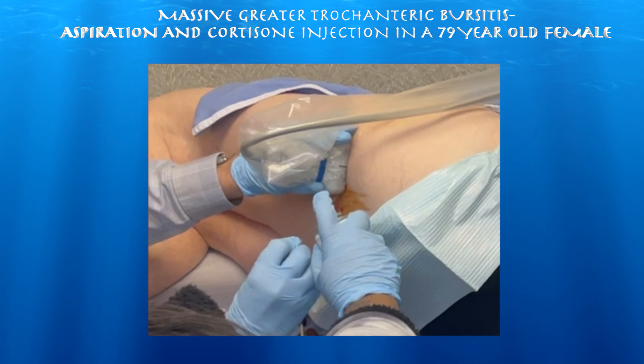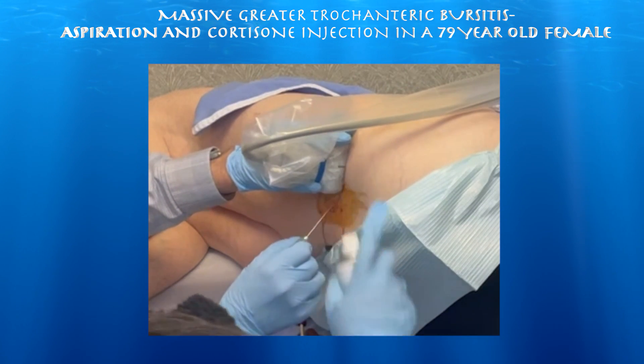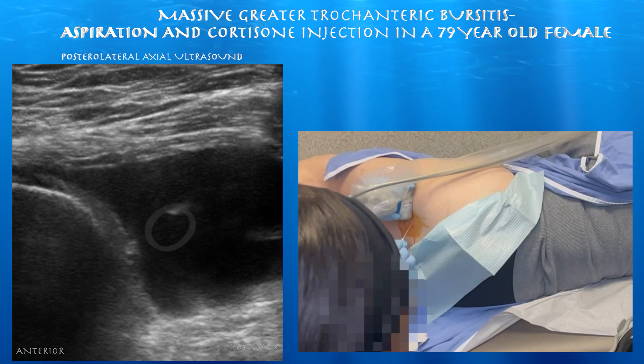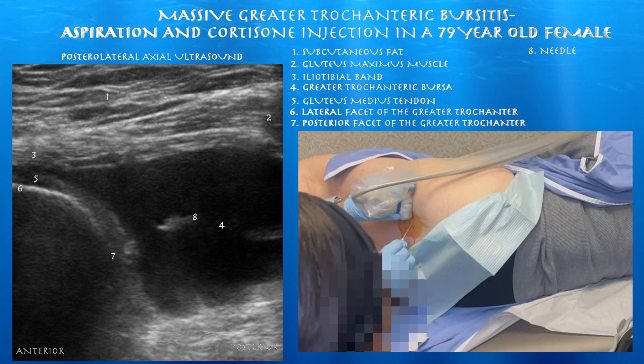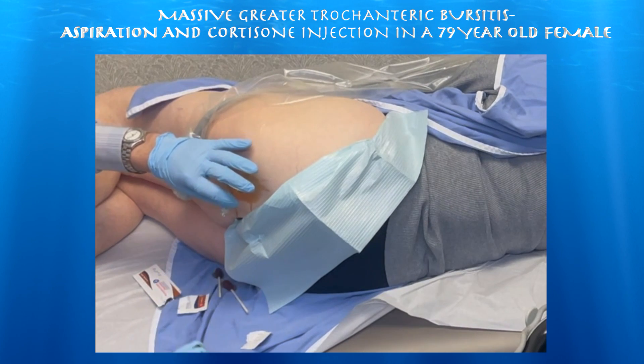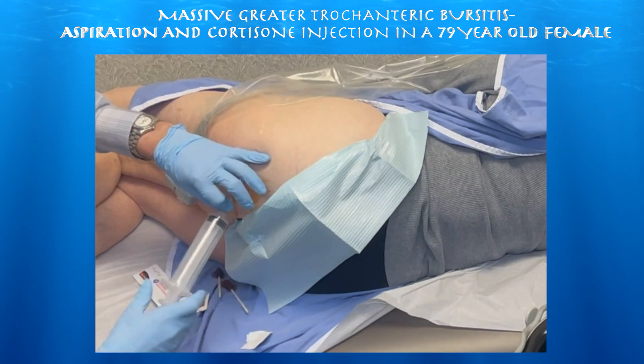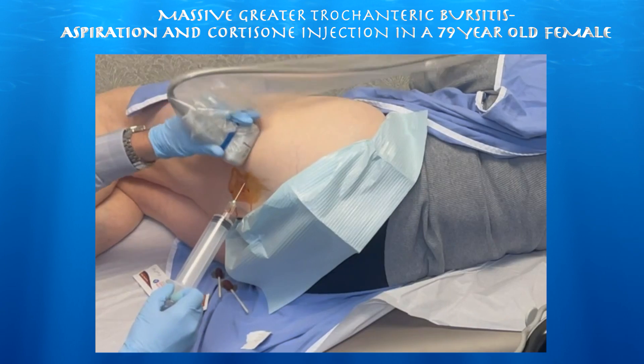We're going to go ahead and use a spinal needle to get into that bursa and drain it prior to the cortisone injection. You can see the needle tip within the middle of this bursa. We used a 22 gauge spinal needle, which was a bit thin for this procedure. I would use at least a 20 gauge needle when doing these aspirations, as it took several minutes to get most of the fluid out of this very large bursa.